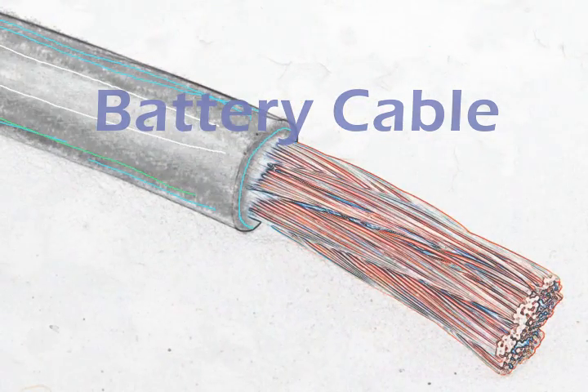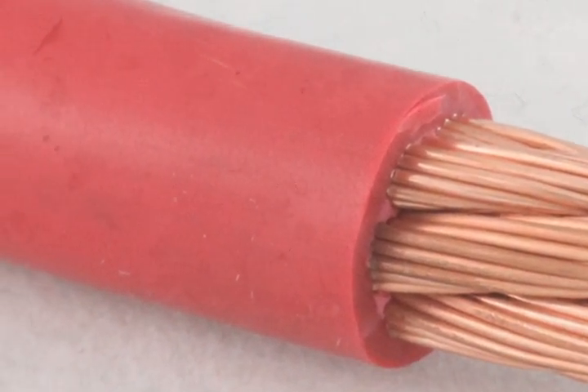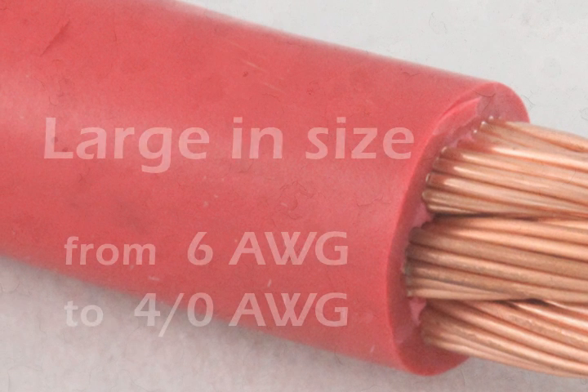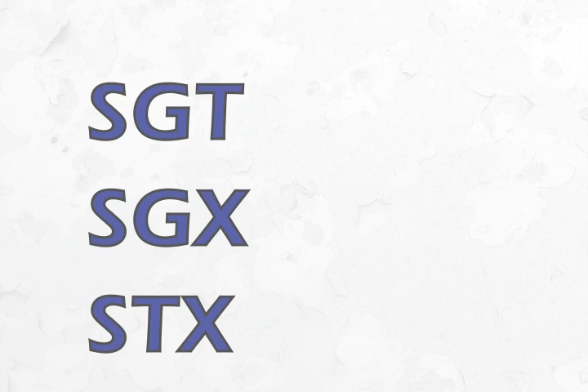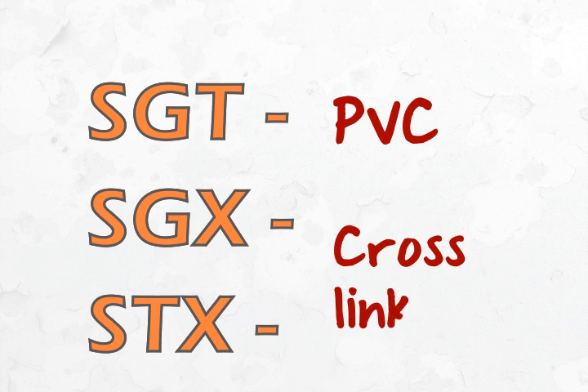Let's talk about larger gauge automotive wire — battery cable. Like primary wire, battery cable is also made with either PVC or cross-linked materials. It ranges in size from 6 gauge to 4-0. Common types are SGT, SGX, and STX. SGT is made with PVC insulation. SGX and STX have cross-linked insulation and higher temperature ratings. STX has the thinnest wall.